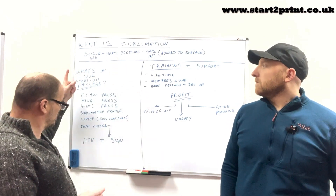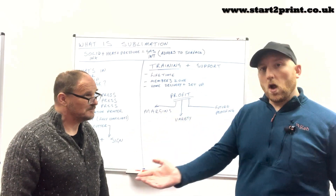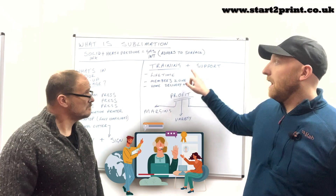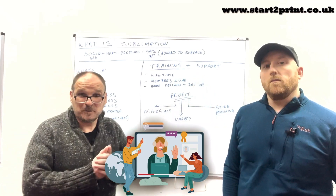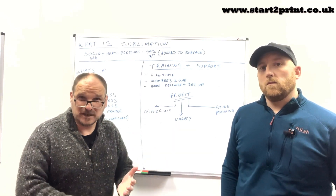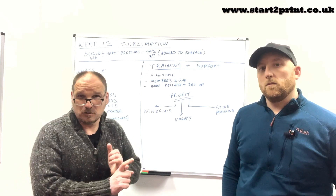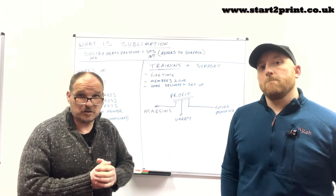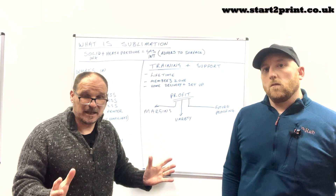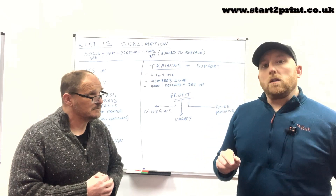So we've covered sublimation and what's in the package — but how do you use it? This is where Richard comes in on a daily basis, delivering packages all over mainland UK. One of the most important and unique features we offer at Start2Print is both training and support, which lasts for a lifetime. We get all the equipment, set up the laptop with all the software, integrate it with all the hardware — the presses, the printers, the cutters — make sure everything works, then take it to your destination, whether it be your workshop or your home.